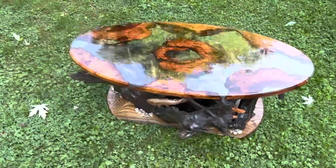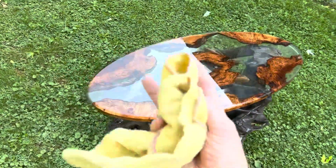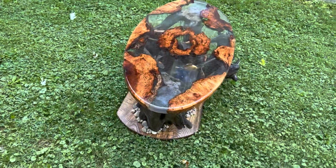The top is epoxy with cherry burl cast in it. Everything's been polished up so you can see through it all.